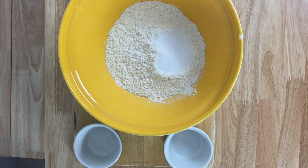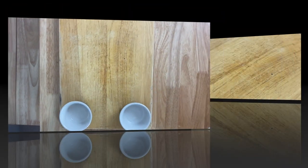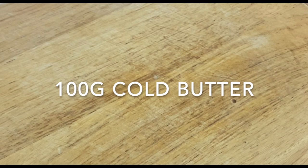Next up we're going to need around 100 grams of unsalted butter. The key to making pastry is to keep everything as cold as possible — cold ingredients, cold hands, and a cold environment.